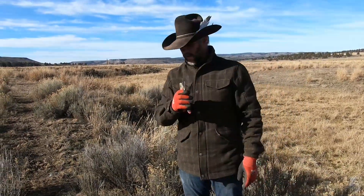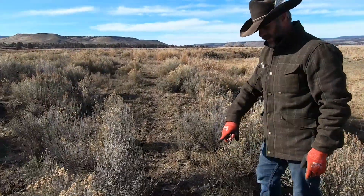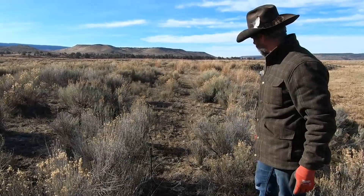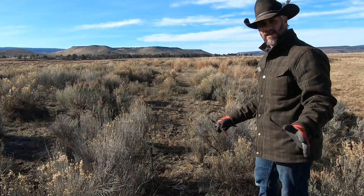So right here I've got a perfect trail. I've got this coyote sign coming down this trail, but it's way too open as you look down through there. You can see there's not enough brush to conceal this snare.